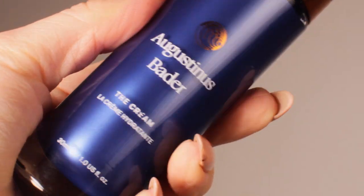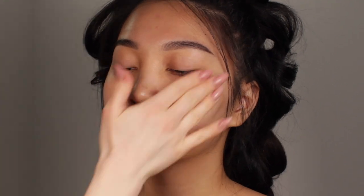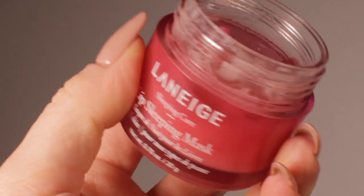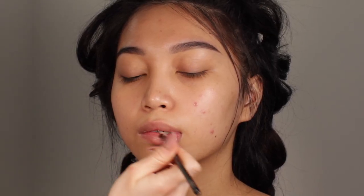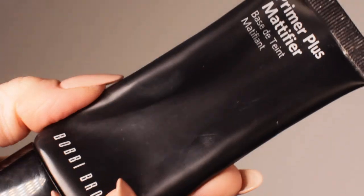This cream is a very good moisturizer — it's an all-in-one product which works on every skin type. I'm also going to hydrate the lips. Today I want to achieve more of a matte look on the skin.